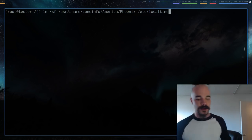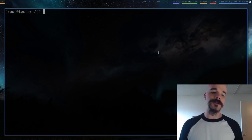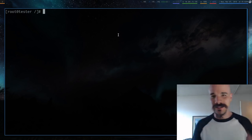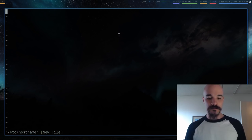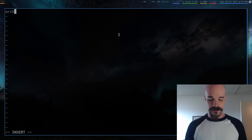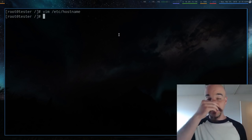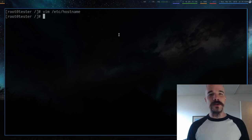Set a hostname — this is the name of your computer. Open `/etc/hostname` — it should be a blank file. Type whatever name you want, something like `arch` or `arch-install`, just a single word. Save the file. This is what your computer will call itself.